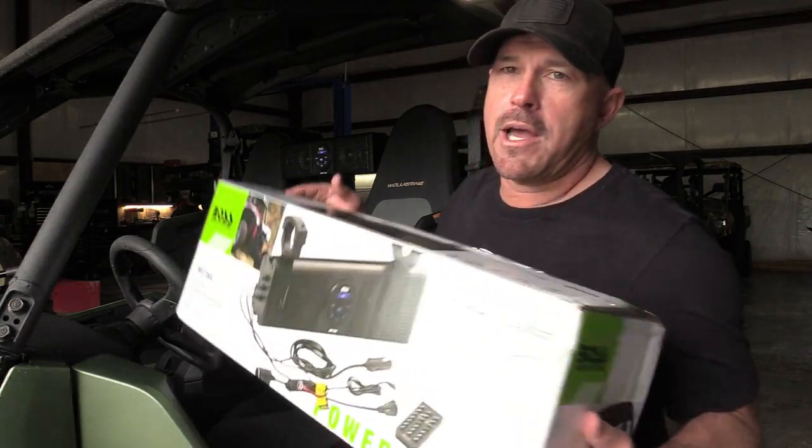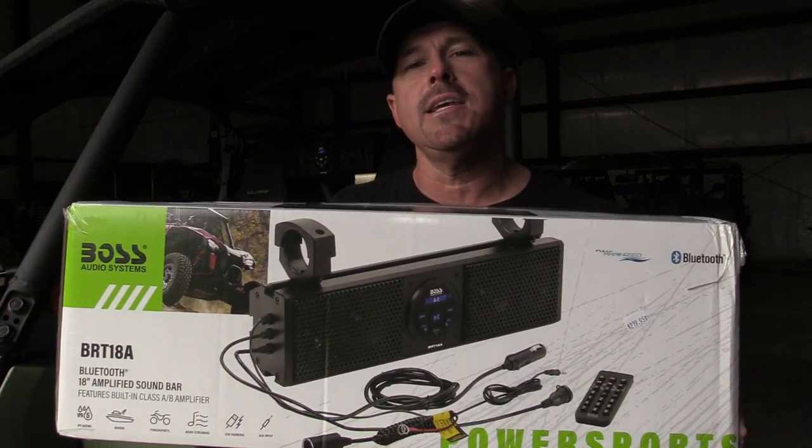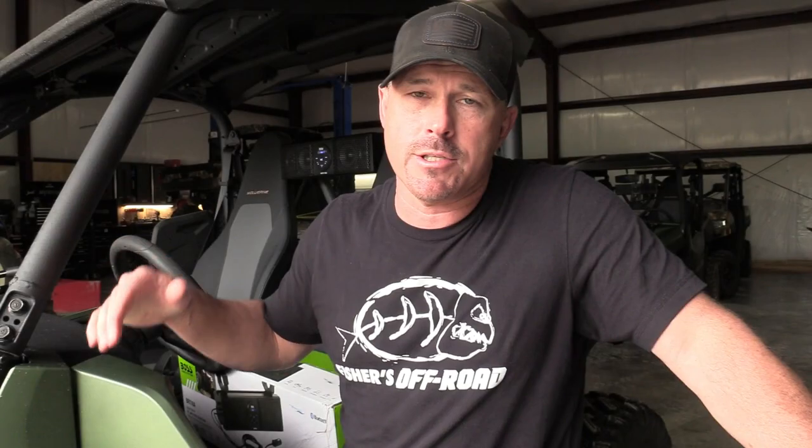So there you go guys — that's the Boss Audio BRT18A. We do have them in stock, hit us up. We'll see you guys, take care, have a good one.